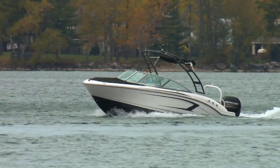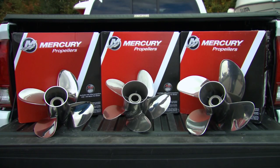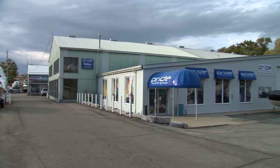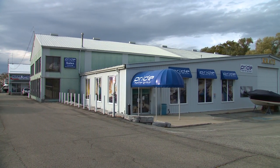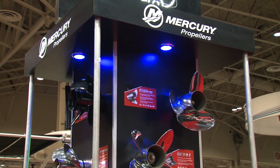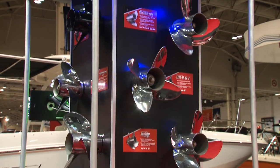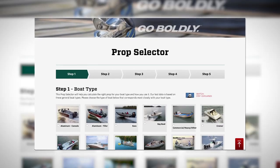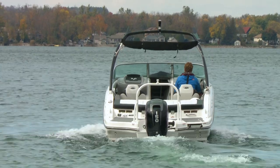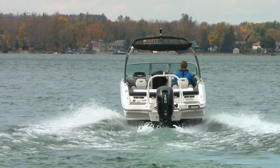So what did we learn after a day of wrenching and burning fuel? One, the best prop for your boat really depends on how you use it. Two, it never hurts to chat with your local dealer, especially if they sold the boat originally. And three, Mercury has more propeller options than anyone else, and a very handy prop selection tool to help narrow down your choices. If you're even thinking about changing props, that's where I'd start.